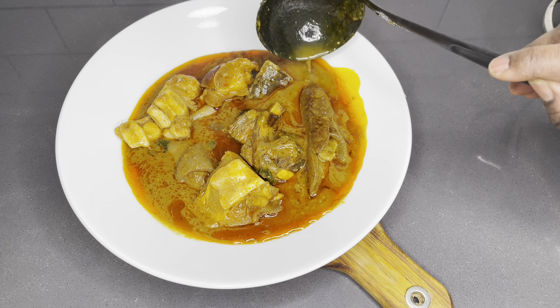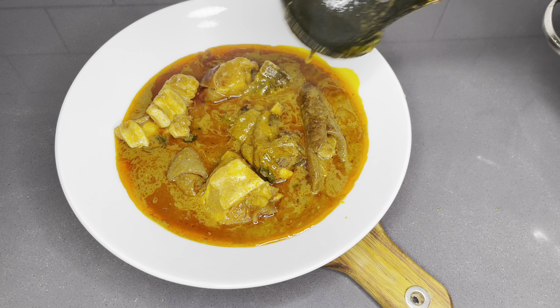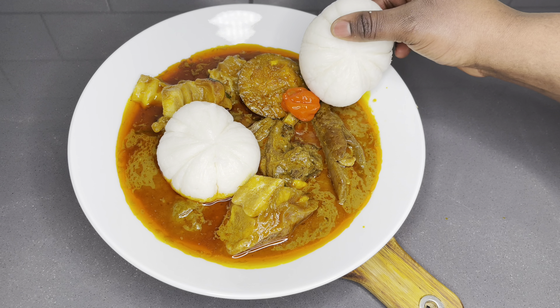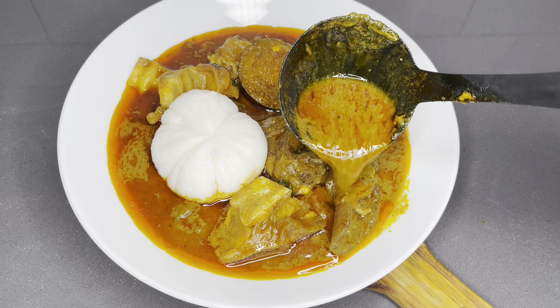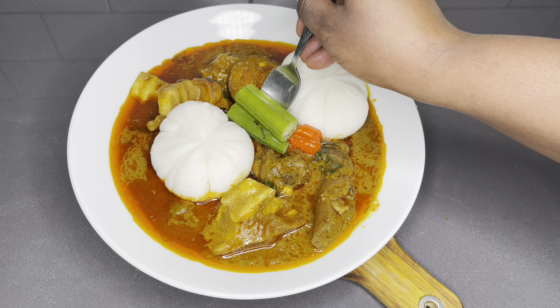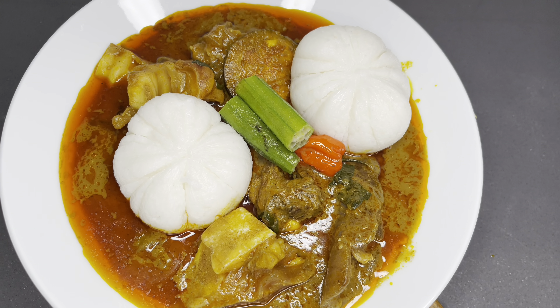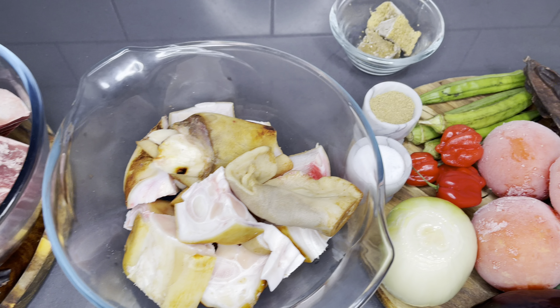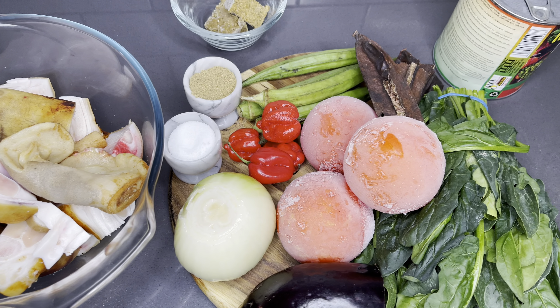It is absolutely delicious — one of the best palm nut soups I've ever made. It is so incredibly tasty. So please sit back, relax and enjoy. Each and every ingredient will be listed below in the description box.